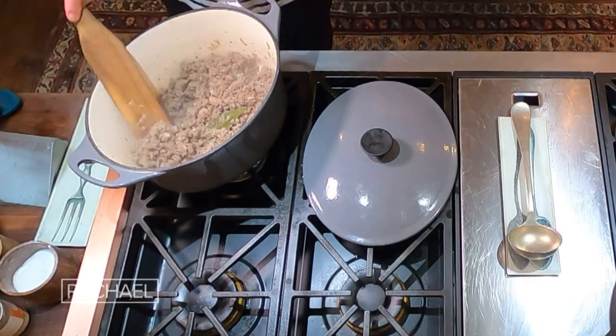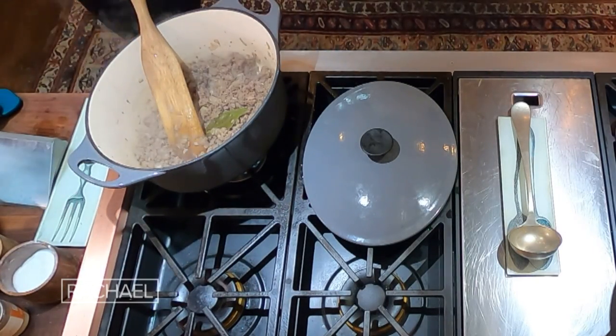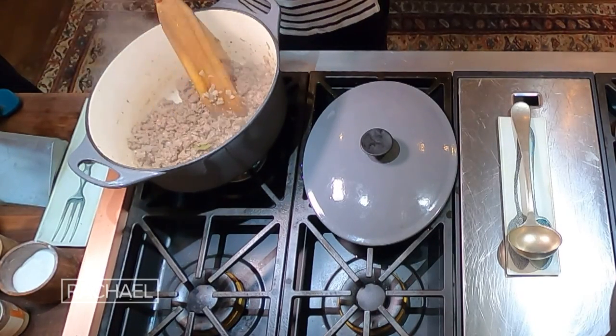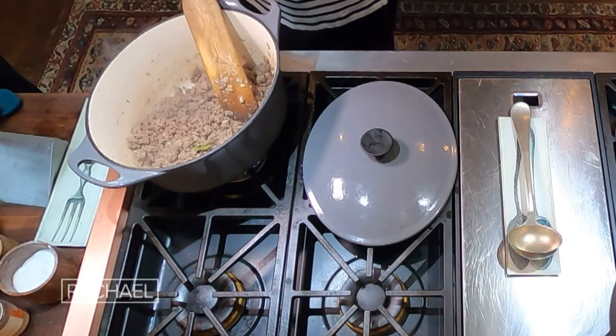Then I add in some garlic. Per pot, which would feed six people, salt and pepper, and one fresh bay leaf. Once we get it to this consistency — see how buttery this looks? There's no brown, there's no fond on the bottom of the pot.